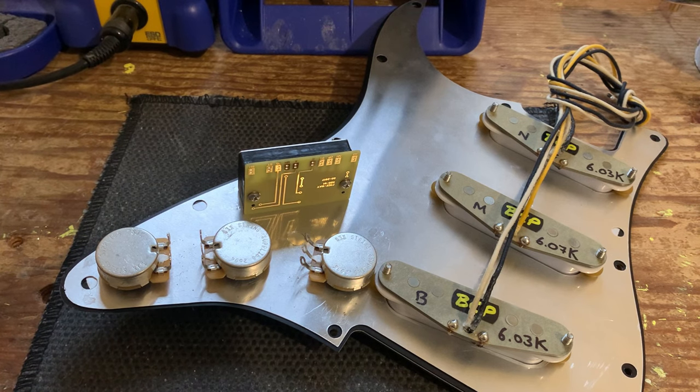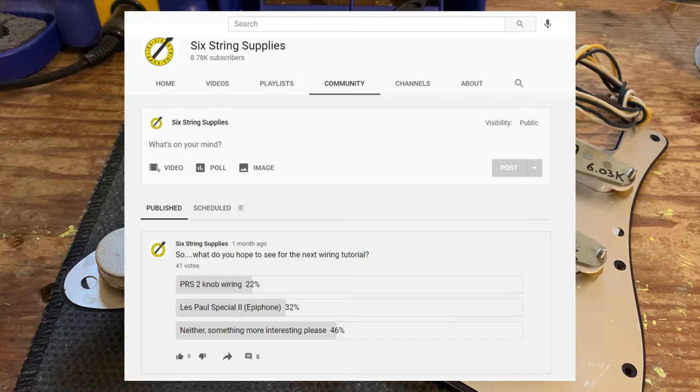Hey everybody, Six String Supplies — happy new year! This is our first video of 2021, so it is still acceptable to say happy new year halfway into January. Recently we did a YouTube poll and asked our subscribers what wiring tutorial they wanted to see next, and something more exotic was the clear winner, as expected, and this is what we're going to be exploring in the next upcoming videos.